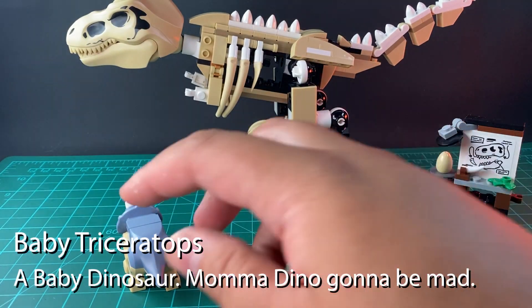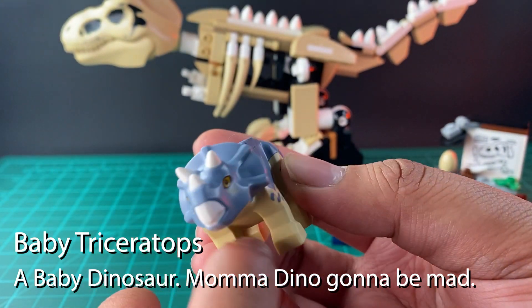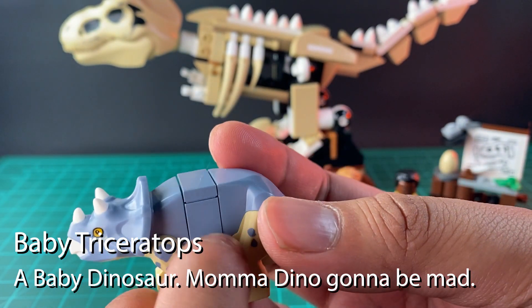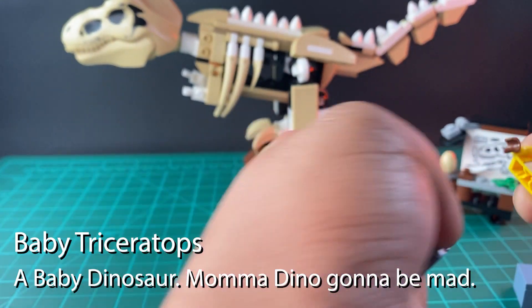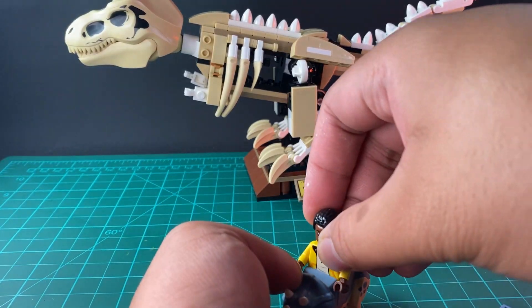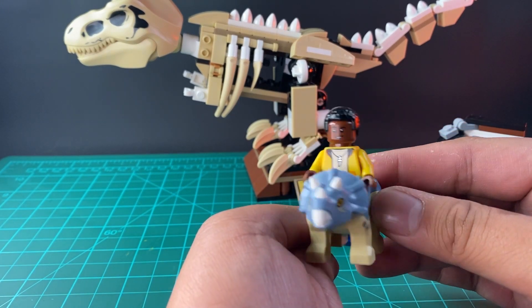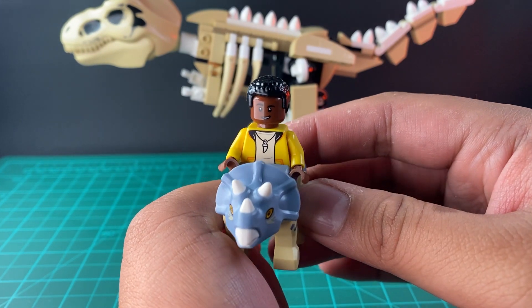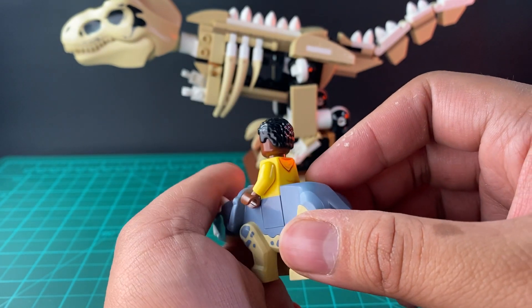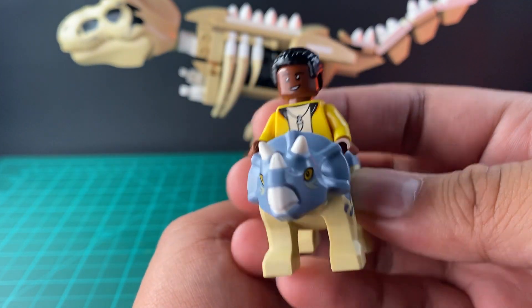Now let's take a look at this next figure — it is the Baby Triceratops. You can remove a part of it, and then you can make the minifigure sort of ride it. Like Owen and Darius, this Baby Triceratops is a very detailed pre-painted figure. The eye is pre-painted along with all the details — it looks really nice.